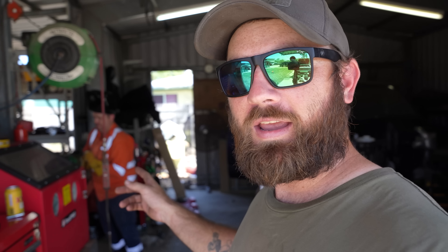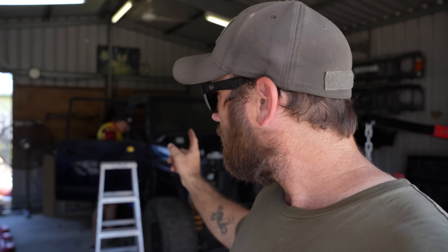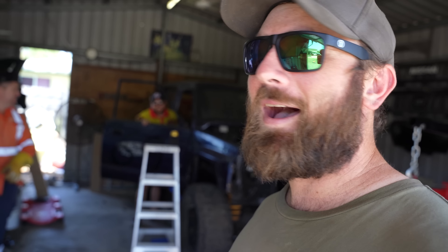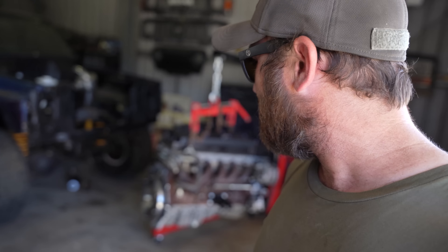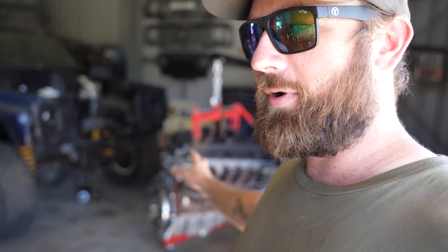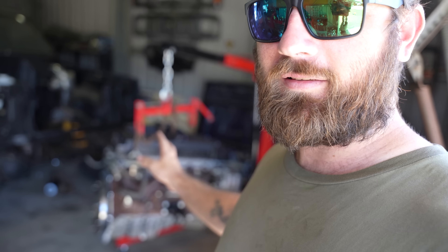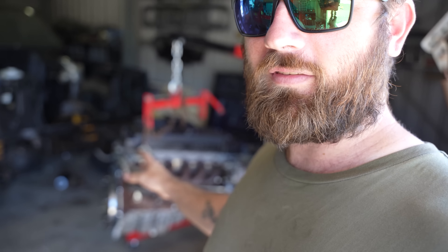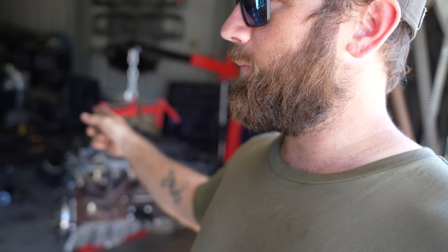We've got Kenny B here today doing the engine mounts because I do not feel confident welding engine mounts in. We also have Jed from Locked In Off Road doing the car builder's sound deadening. I'm going to start bolting the clutch and everything to our barra motor. It's going to be an NA vehicle, so I've got a standard clutch going in. Kenny's doing the engine mounts and by the time I finish that, hopefully we can bolt it in and it never has to come out again.